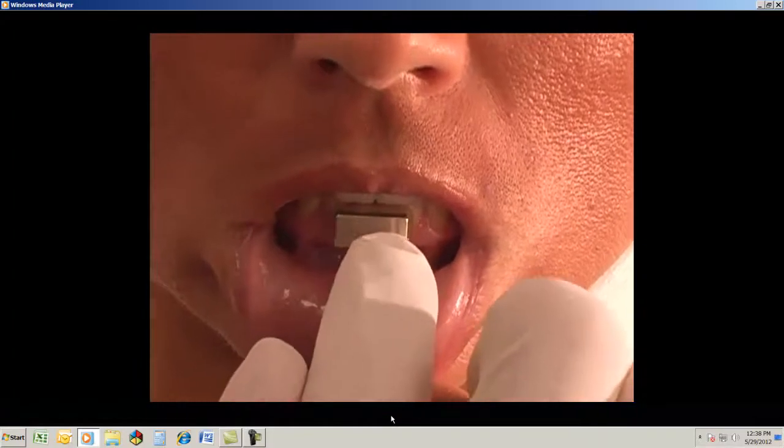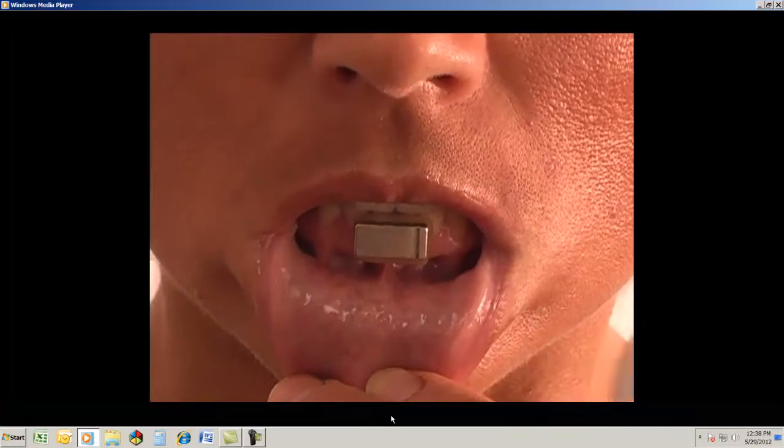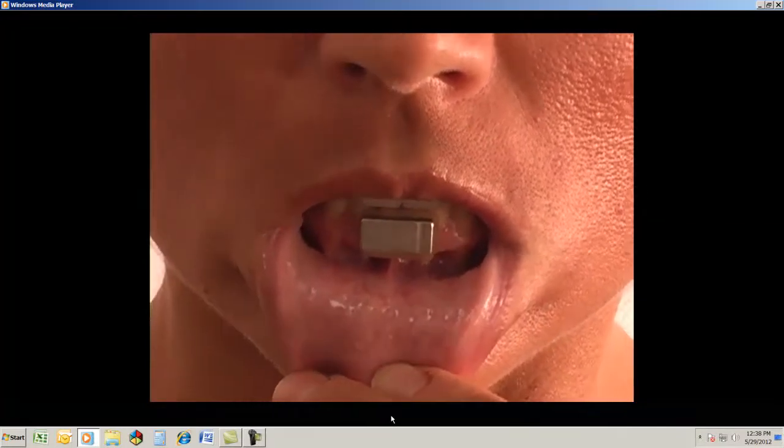Remember, this vertical line goes to the patient's left and faces us. Now we know that the magnet is in, it's properly aligned, and we're ready to place the jaw tracker.